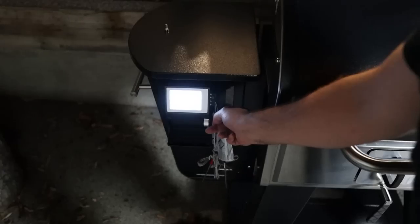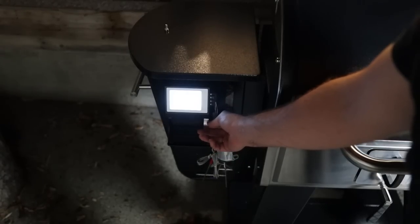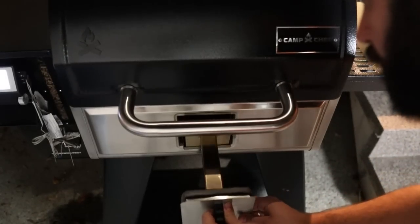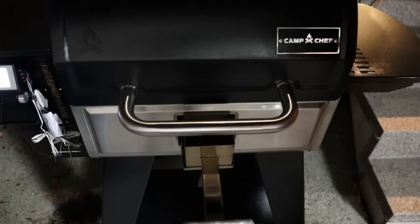Starting at 7 p.m. the night before, I'm setting the Woodwind Pro to 180 degrees Fahrenheit and preparing for a long overnight smoke, like I normally do with my pellet grill briskets. But unlike my normal pellet grill briskets, I'm adding some cherry and applewood chunks to this smoke box.